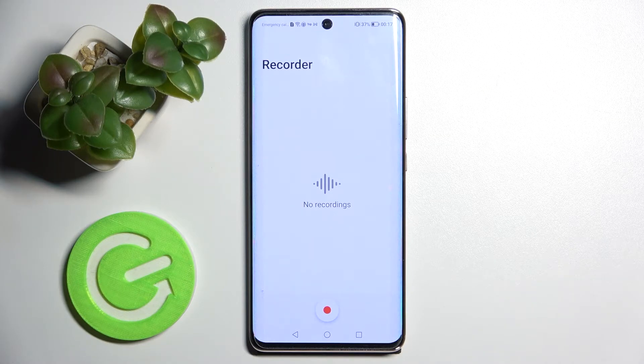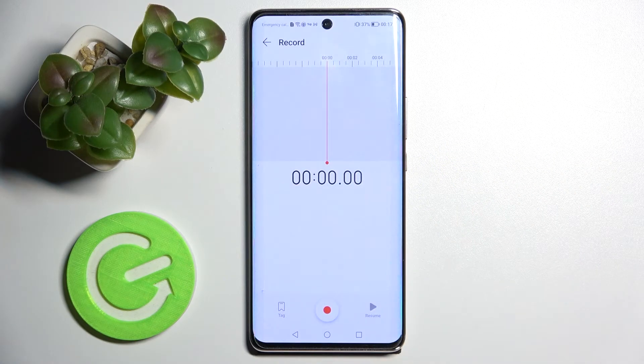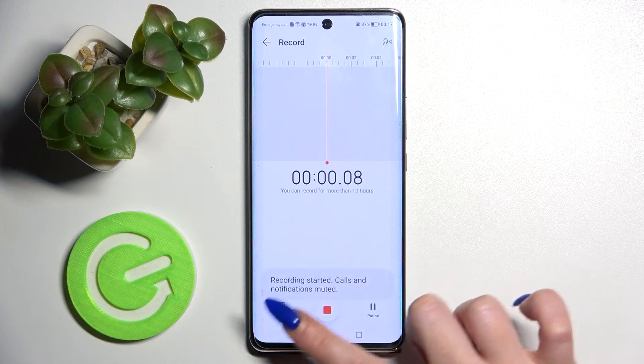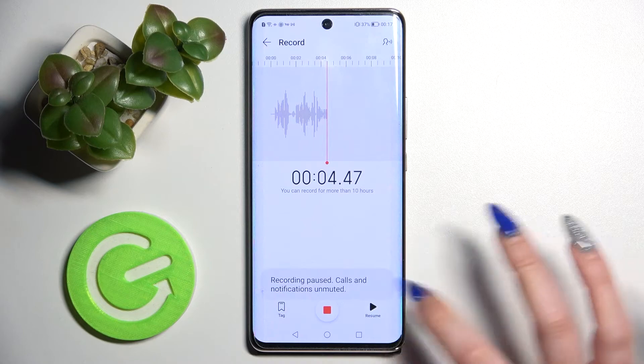First, you need to select Allow in the pop-ups, but I already did that, so I can click on the red button right away. Tap on Allow and tap on it again to start recording. You can pause or unpause it by clicking on the right button over here.